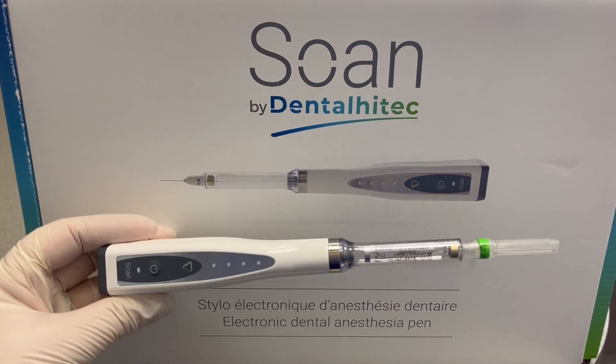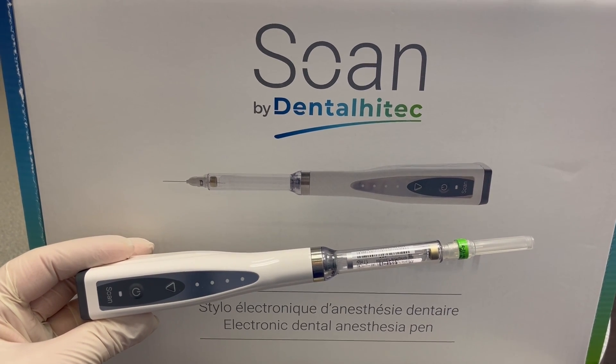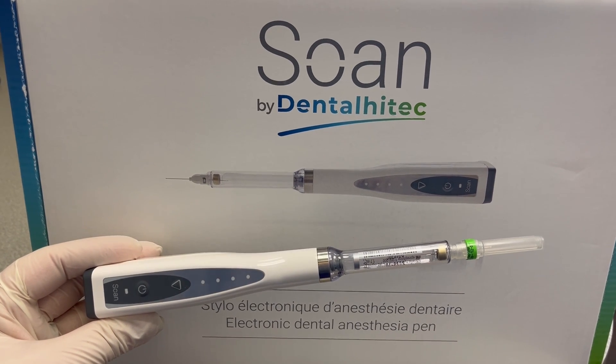Welcome to Sew and Show and Tell. I'm going to show you my new electronic dental anesthesia device, which was designed and manufactured in France by Dental Hightech and now distributed in the U.S. by Newsmile.